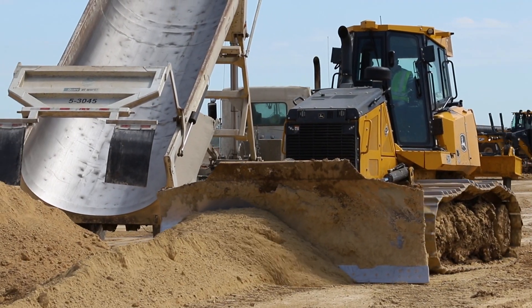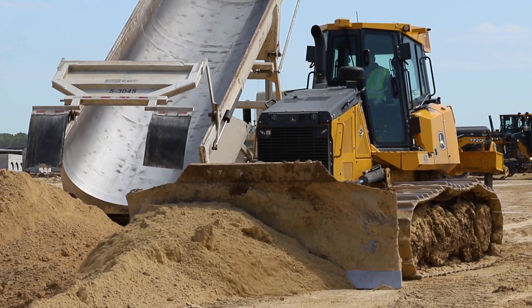We are a fast-paced company. We're in and out in five days time. John Deere, Topcon, RDO — all together. I couldn't see us using anybody else.